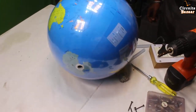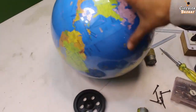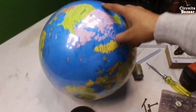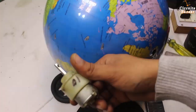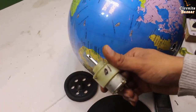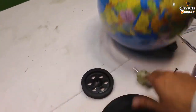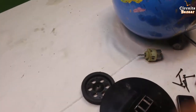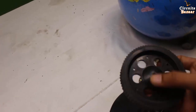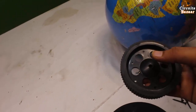Hello guys, today we are going to make the rotating globe. I have taken this globe out of its assembly so that I can fit the motor and other things on it. This is the tire on which I will fit the globe, and this is the 10 RPM DC geared motor — it has very low RPM and very high torque. This is the base on which I will put all the arrangement. Now I am going to grind this portion of the tire so I can fit the globe on it accurately.